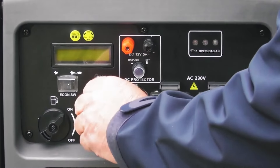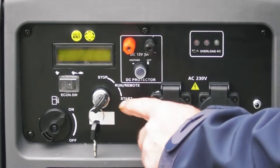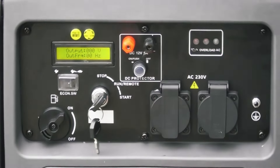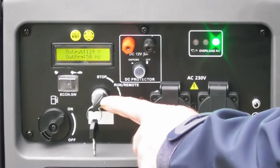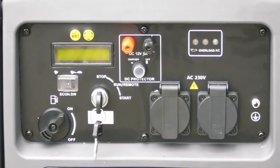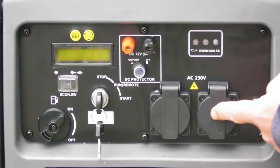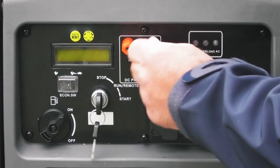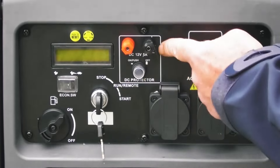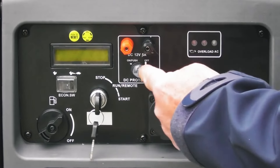Here we have the ignition switch, very much like a car ignition switch. The run position is used when the engine is running and you would also need it in this position to use the remote key fobs. Turning to the start position starts the engine, just like a car. Here we have the two 230 volt outlets — standard UK sockets — and here we have the two terminals for the 12 volt external battery connection and its reset switch. This will only pop out if you overload the 12 volt outlet; if that happens, remove whatever overloaded the system and push the reset button.